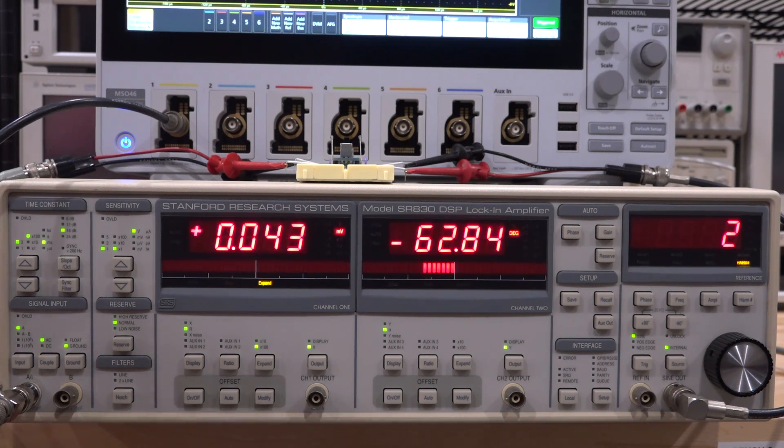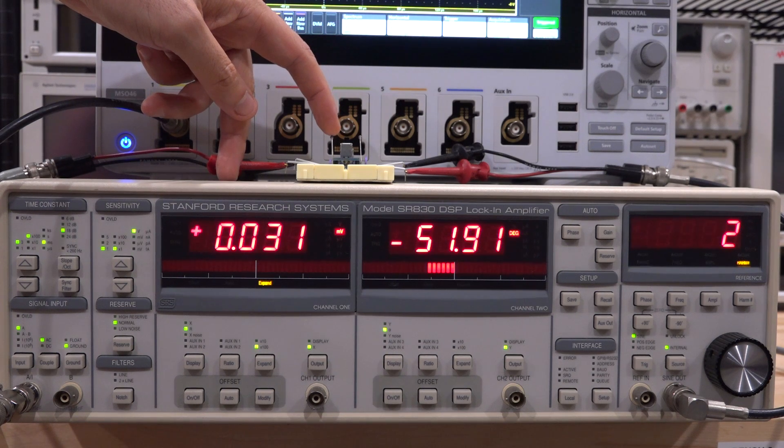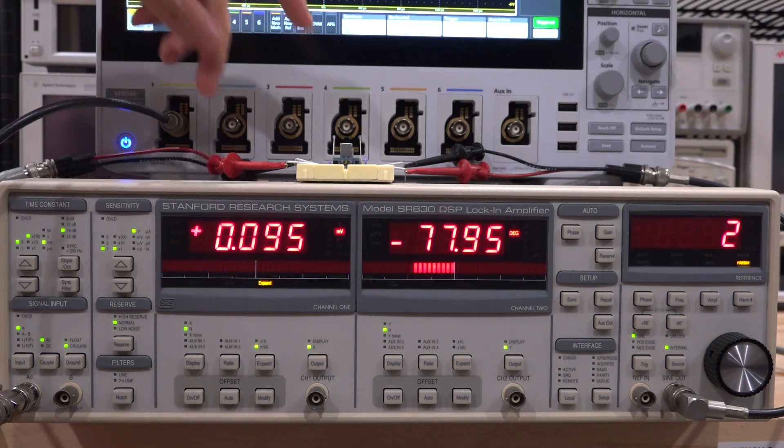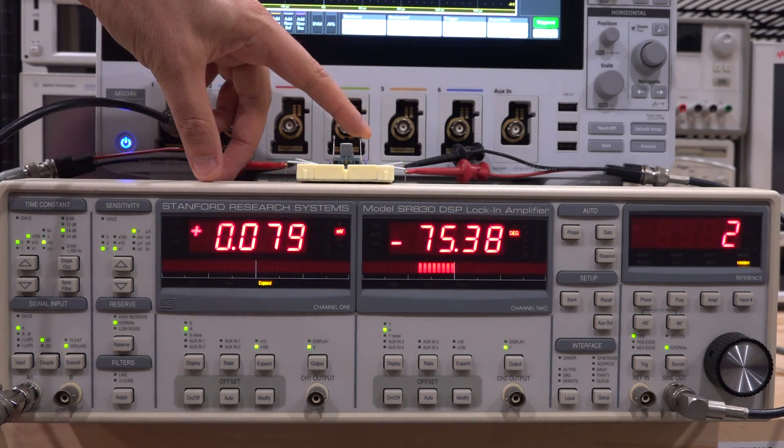Now I'm just going to touch one of the diodes. As soon as I touch it, I heat it up relative to the other one, which means the forward bias voltage shifts ever so slightly by the delta temperature it experiences. That asymmetry adds to the mismatch of the two diodes. I'm just going to touch it and watch the phase and amplitude — as soon as I touch it there's a massive difference. That difference is extremely difficult to catch with an oscilloscope; in fact you don't see it at all because it's buried in the noise.